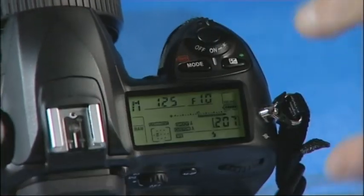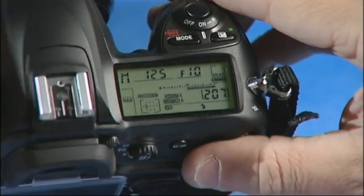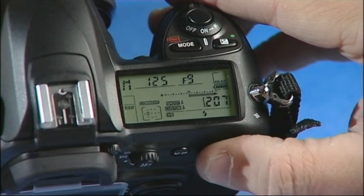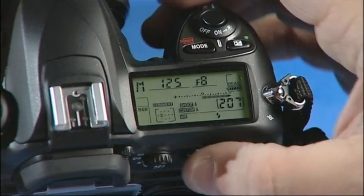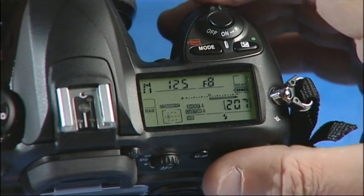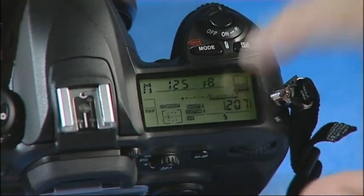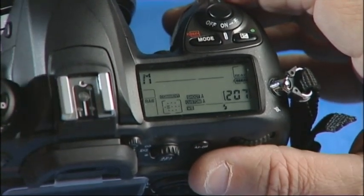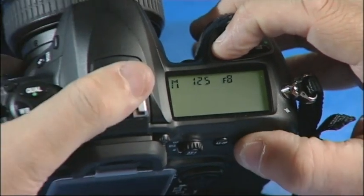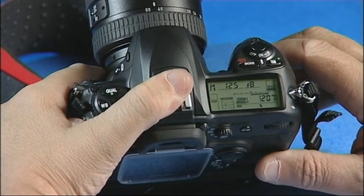Then we go to the top of the camera and change the aperture to F8, and the shutter speed will be set to the lowest possible number that your camera manufacturer recommends, which with this camera is 125. The next thing is to set the mode to manual. As you can see, we're already set there — and that's it.